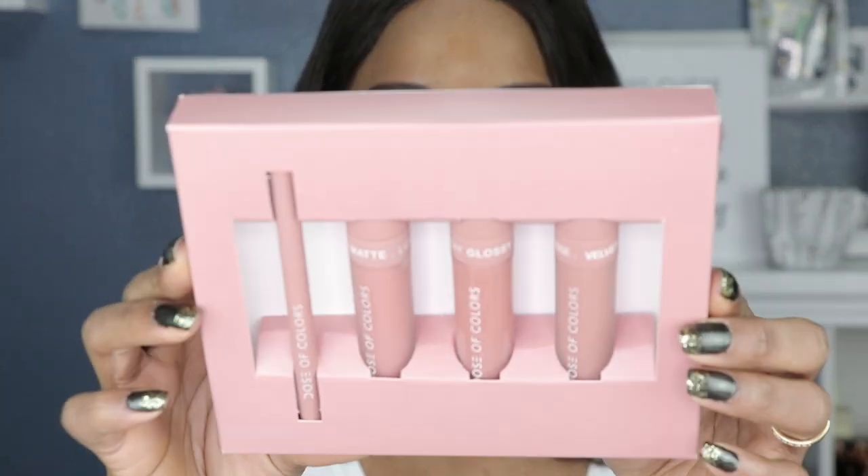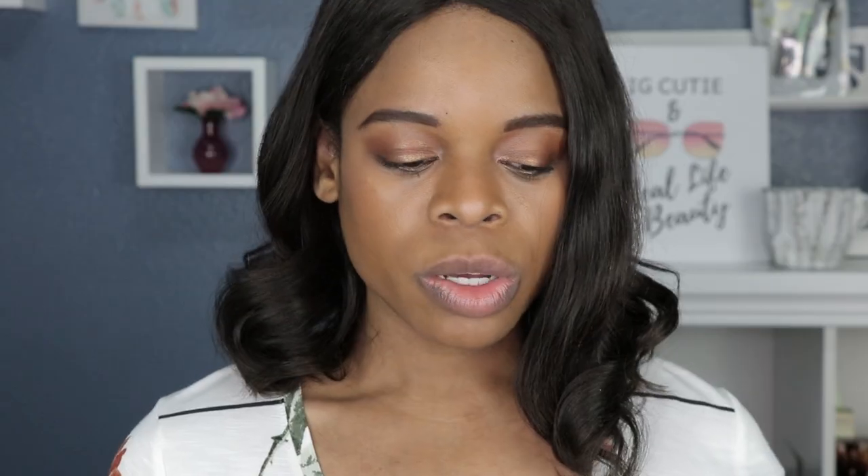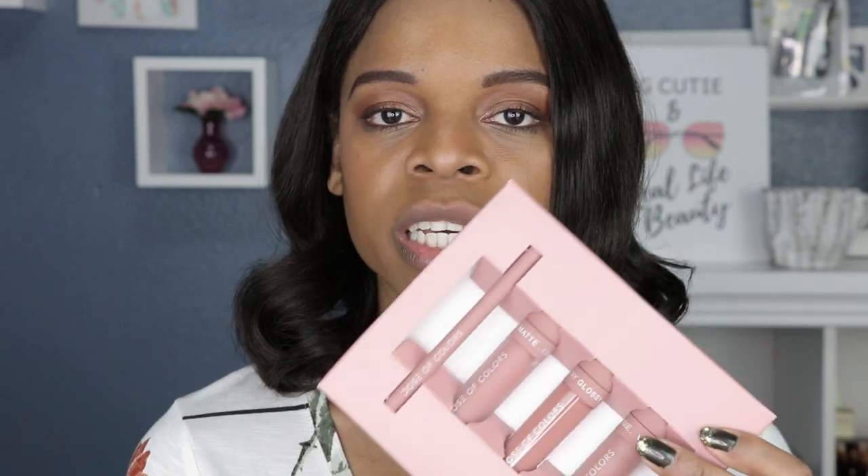This is the Truffle set. I am going to swatch each of them individually, and then the last thing I'm going to do is wear them together to show you what a unified look looks like — the lipstick, the lip liner, as well as the gloss on top — just so you can have an overall idea of what they actually look like together. So without any further ado, let us jump right into the video.